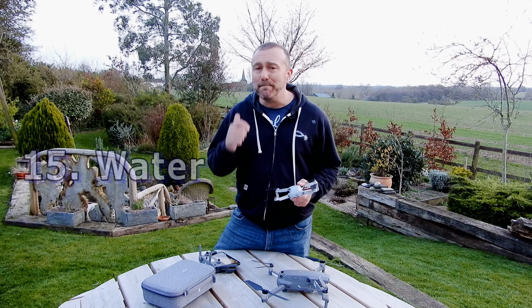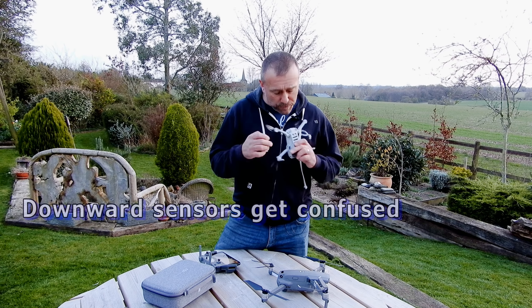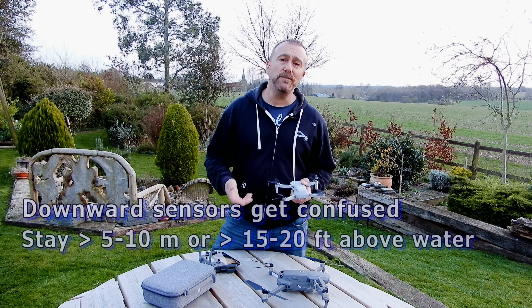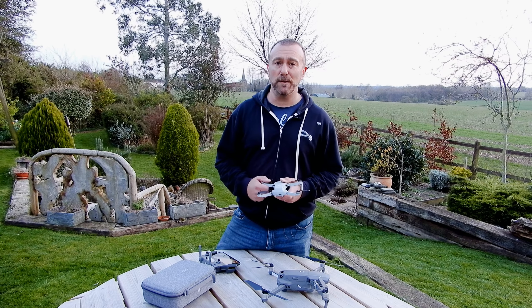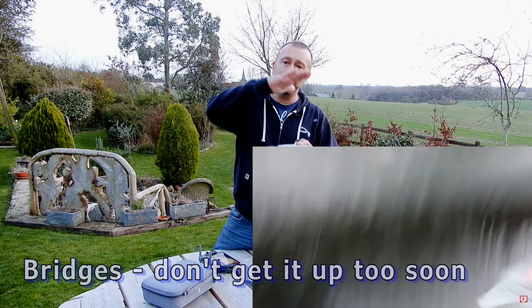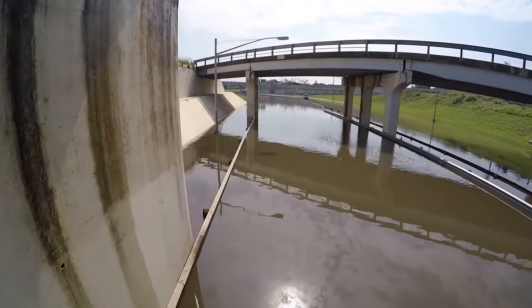Next is water. Many things can go wrong when flying over water and generally if it does go wrong you won't get it back because it will fall in. The downward vision sensors can get very confused over a reflective surface, so make sure you stay a good 5 to 10 meters or 20 to 30 feet above the water to avoid a sudden uncontrolled descent. Also, bridges are a great way to crash — you may think you're in the clear and rise up prematurely, only to hit the structure from above, causing the props to stop and it falls into the water. Remember: anything you hit — a bridge, a tree, a bird — is going to cause the props to stop.